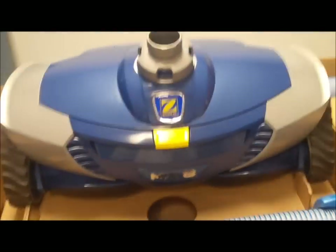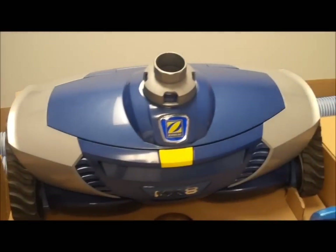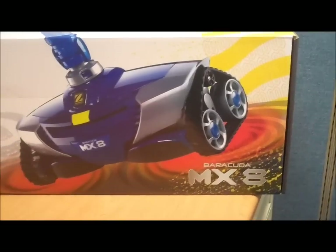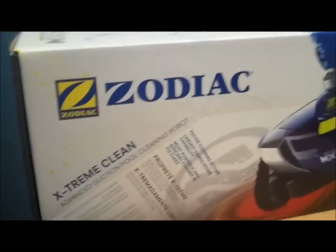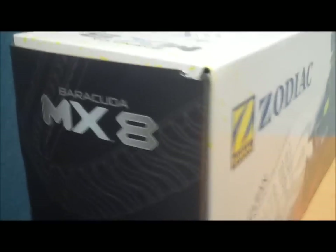It's real easy to operate: connect the hose, drop it in the water, connect it to your skimmer, and watch it take off and start cleaning. And that's it for the Zodiac Barracuda MX-8 Pool Cleaner. Thanks for joining us on another edition of PoolCenter.com's Box Tours — see you next time.